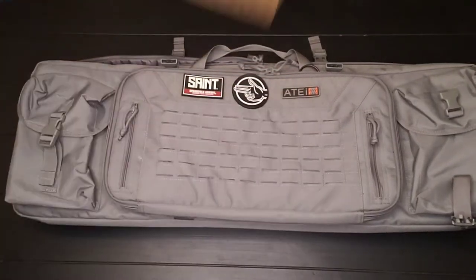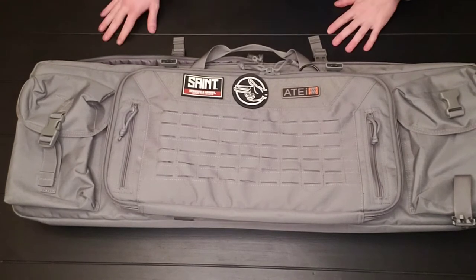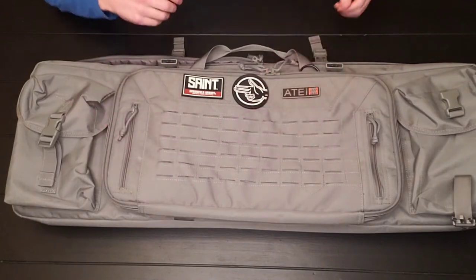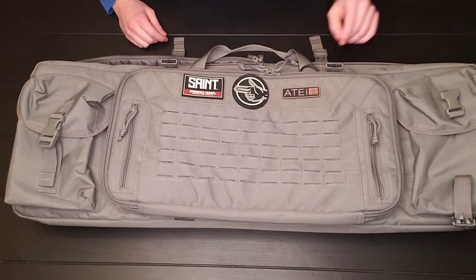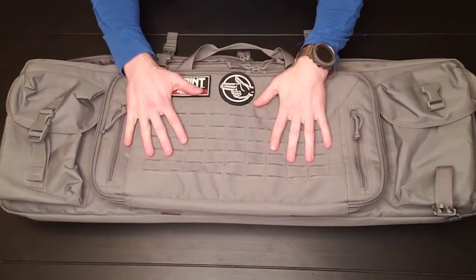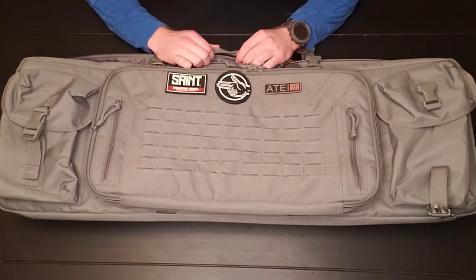2A All Day. What's up everybody and welcome back to another episode of 2A All Day. Today we are reviewing something from Savior Equipment. This is their Urban Warfare Double Rifle Bag.